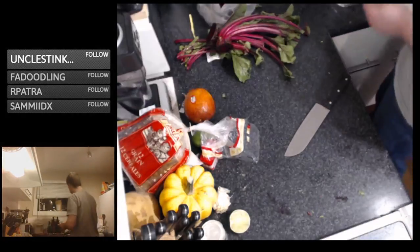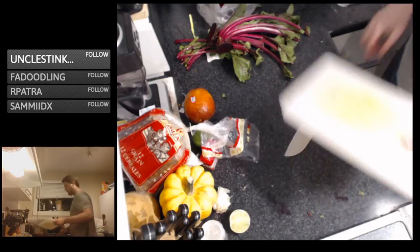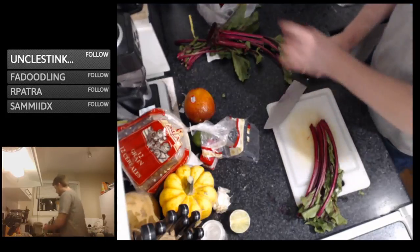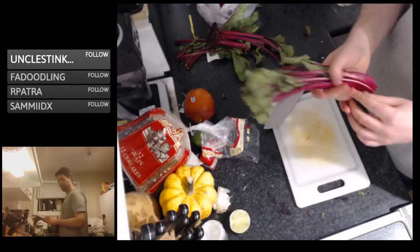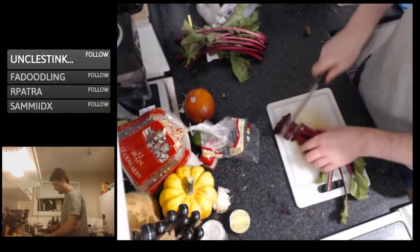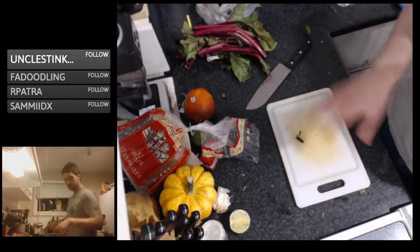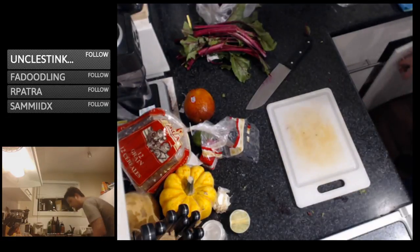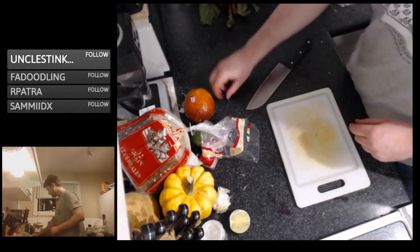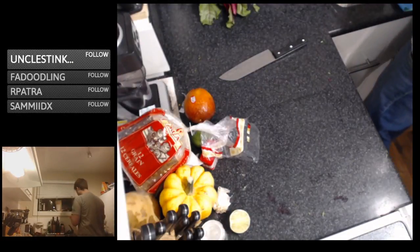You're going to want to clean your cutting board pretty quick after working with beets. Like I said, if you want you can save these beet greens — give them a quick little trim. Beet greens are apparently really tasty. If these were a little more leafy, maybe I'd blanch them and put them in the salad, but there's not a whole lot of leaf here so I won't bother.